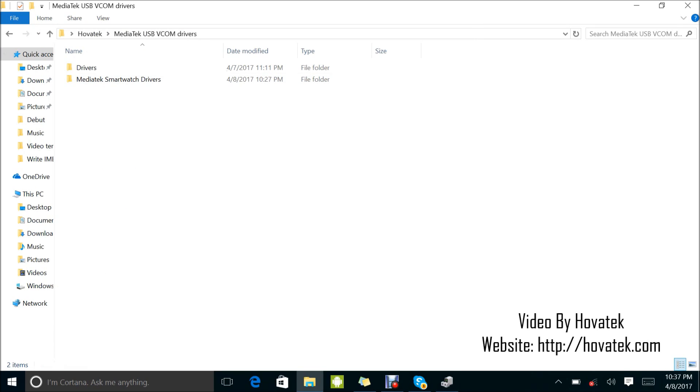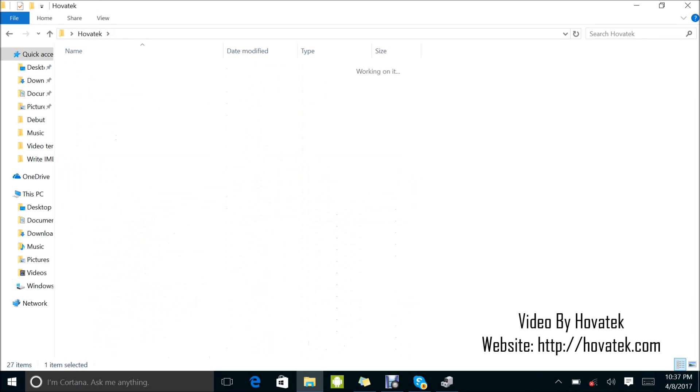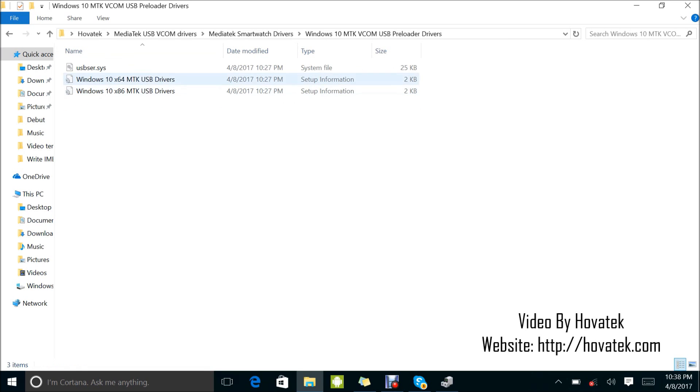Now I'm going to show you how to install the drivers for feature smartwatches — that is the MT62XX and the older versions, smartwatches running on older chips. Back to my Mediatek VCOM folder — Mediatek smartwatches driver, this is for the older ones. So here you have your CDC driver, your MS-USB COM port driver, MTK-USB driver, and this is for Windows 10 users. I already have this installed, and for Windows 10 it's about the same thing as the USB VCOM driver already installed.